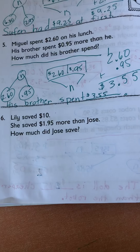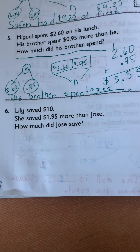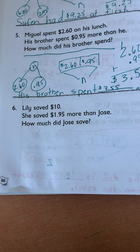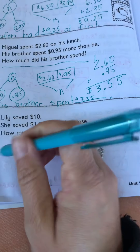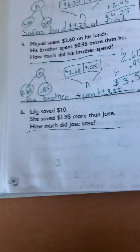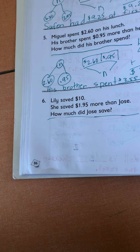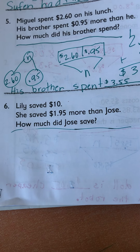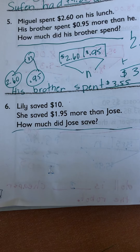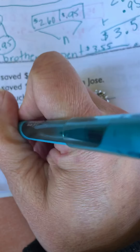Last one. Lily saved $10. She saved $1.95 more than Jose. How much did Jose save? Lily saved $10. She saved $1.95 more than Jose, so she has more money than Jose. Jose has less than her, so we know our total is $10.